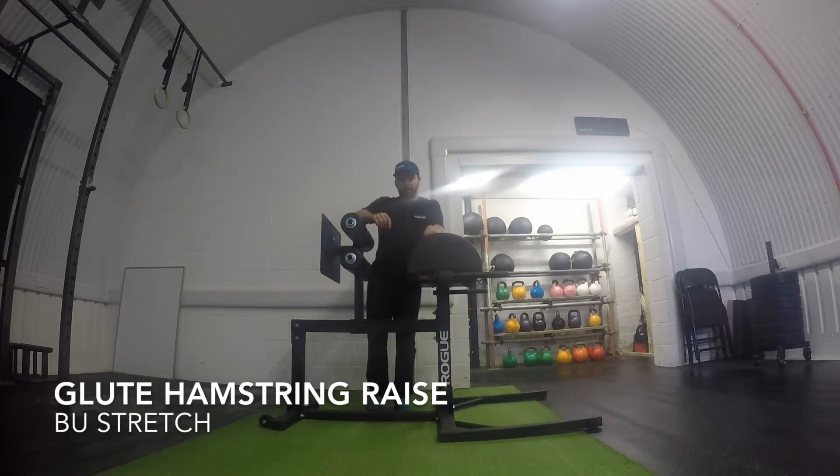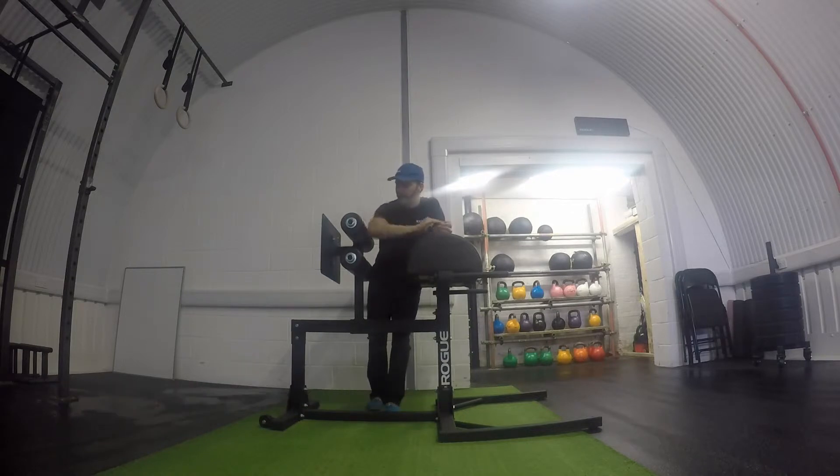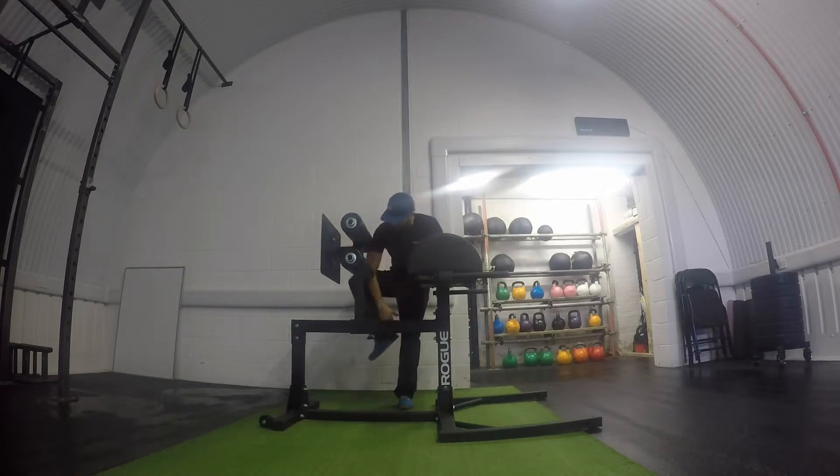We're going to take a look at a glute-ham raise. You want to set the machine up roughly from the elbow being in the pad to your fingertips touching the pad in this position. Roughly the length of the forearm is hopefully the length from your knee to your ankle as we go down.